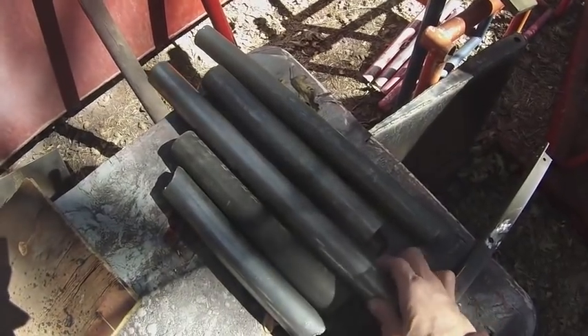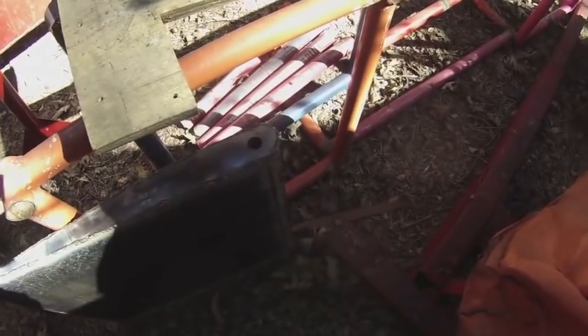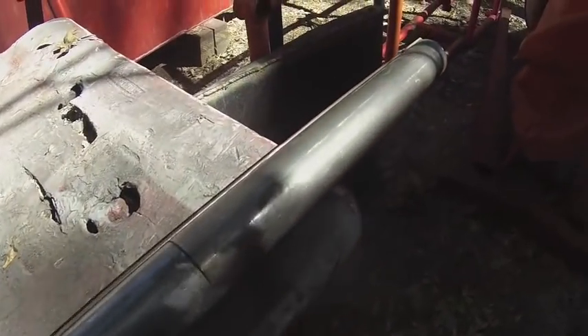I'm going to turn all of these tubes into one long tube and then attach it to the top of the rudder. I'm using this angle to line up all of the tubing so that I can get it to be one straight piece.